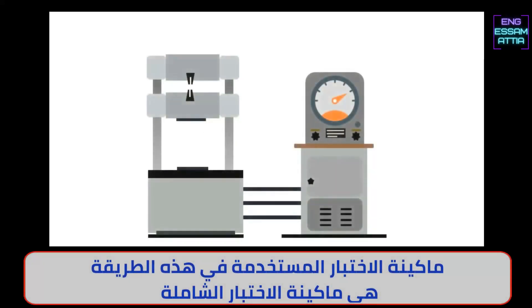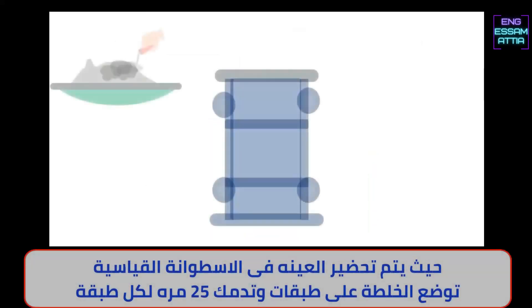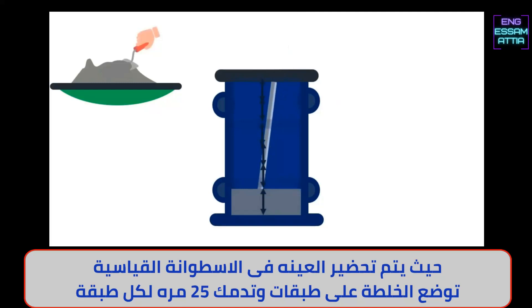The instrument used for this method is the universal testing machine. The specimen is prepared using the standard manufacturing procedure — placed in the mold in layers and tamped using 25 blows for each layer.